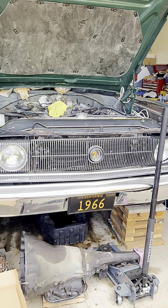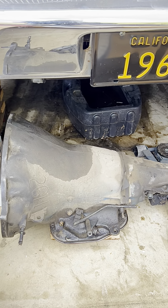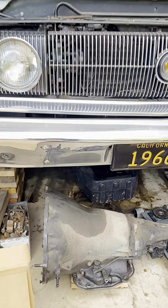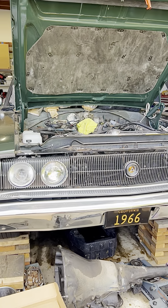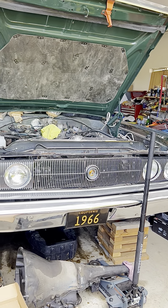we have to remove the transmission, which is a 727 Torqueflite. It's a bad transmission as well. So we took all the automatic components out and we can prep for a manual transmission to come in.